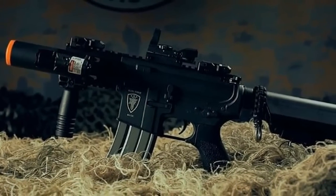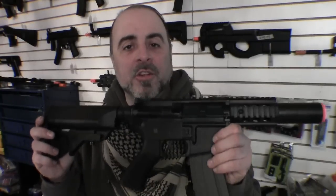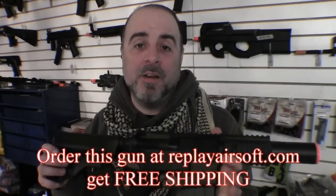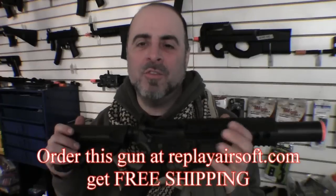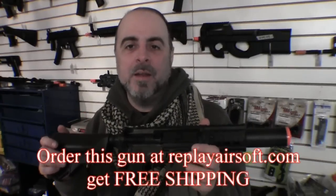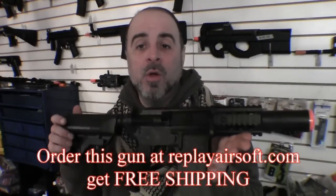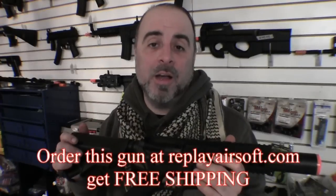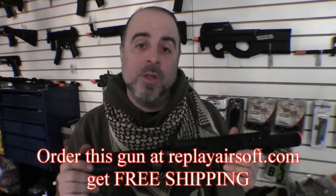That's the basics on the Elite Force M4 CQC. I put this in the same category as the G&G Combat Machine series — it's an excellent intermediate-grade gun, a huge step up from beginner plastic guns. Although it's a polymer frame gun, it's far superior to ABS and cheap plastics. It comes with the same kind of warranty as the G&G guns, and if you buy from us we up it to a full six-month warranty. Come check it out at our showroom or at replayairsoft.com.